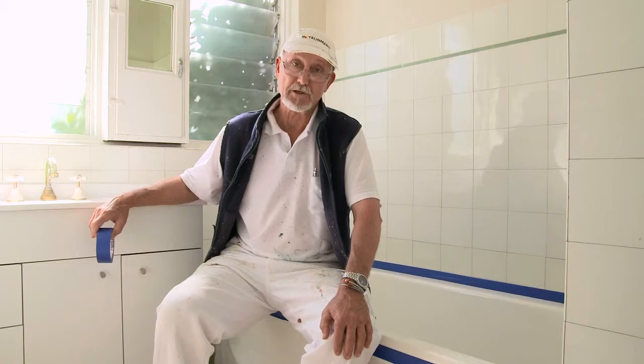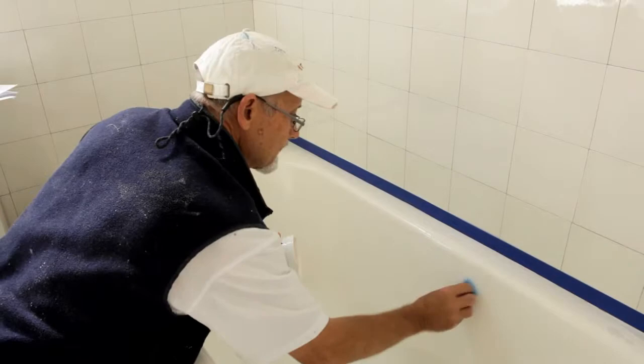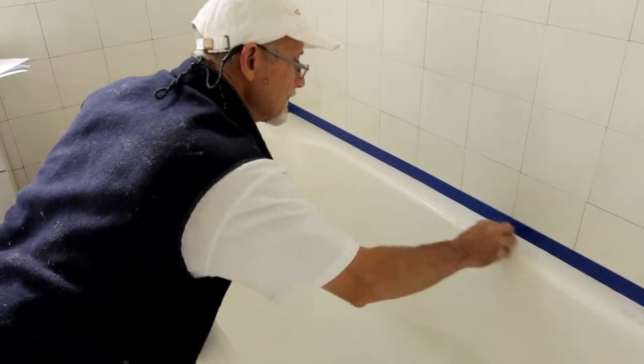Preparing your surface properly is vital to getting a good job — this is where a lot of DIYs go wrong. Start by giving your bath a really good clean with an abrasive cleaner. This will get rid of body fats, soap scum and other dirt that have built up on the tub surface.